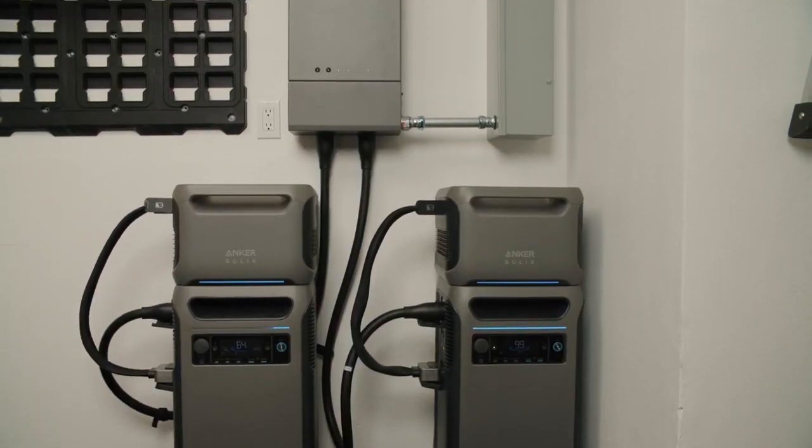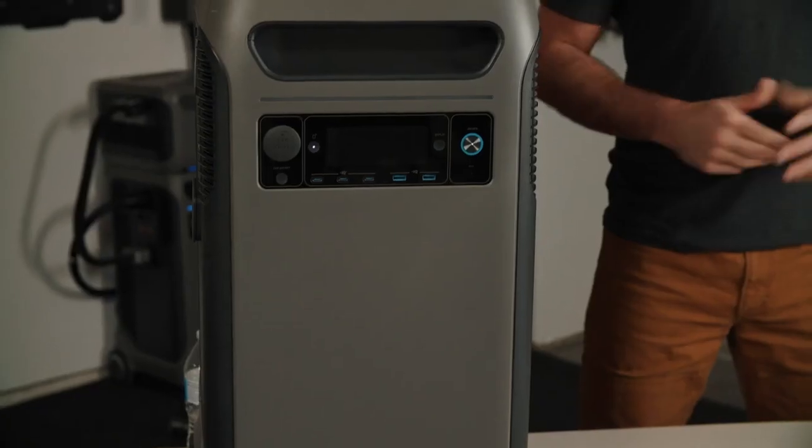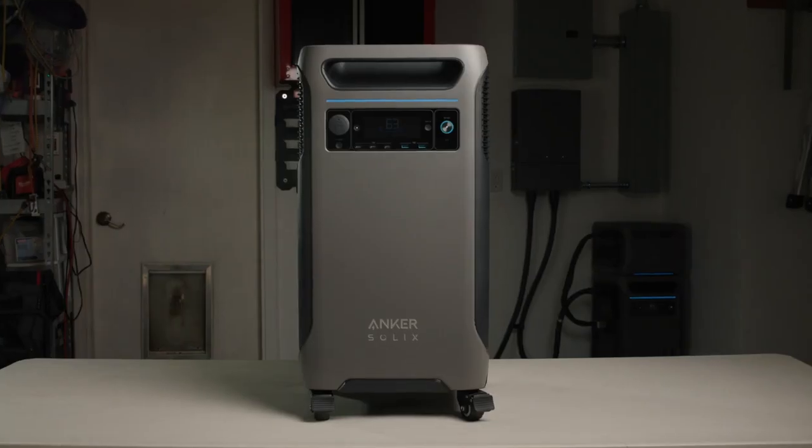So if you're looking for an all-in-one system to achieve self-sufficient solar energy, this video is for you. The Solix F3800 is much more than a typical portable power station because it's useful in a variety of cases.